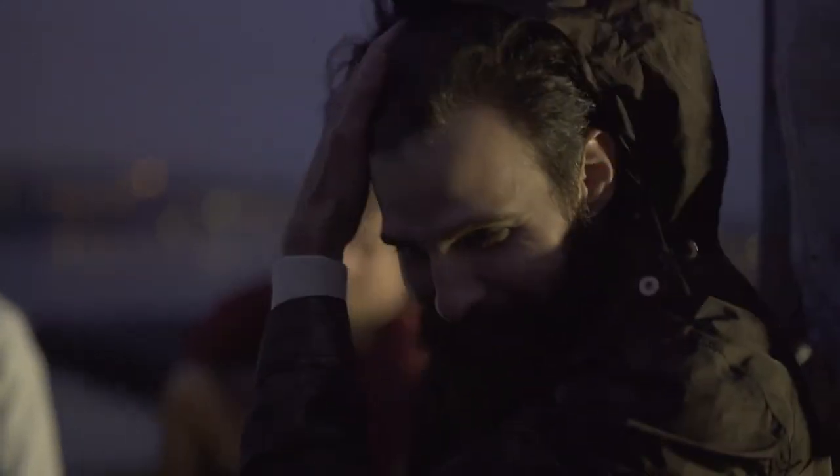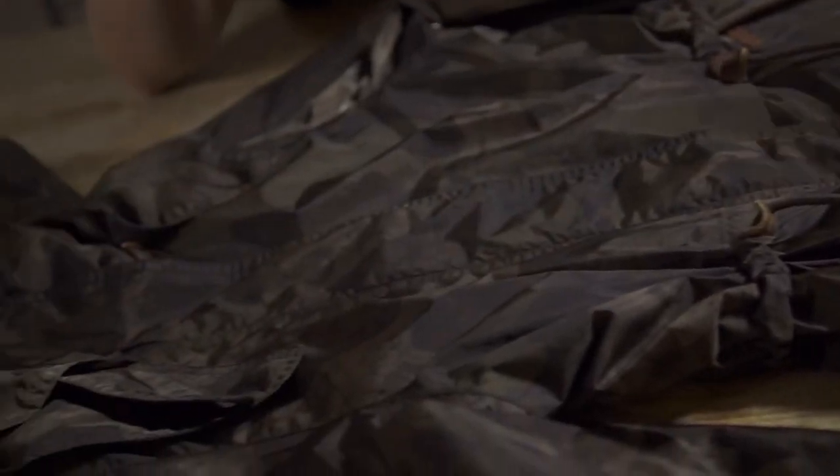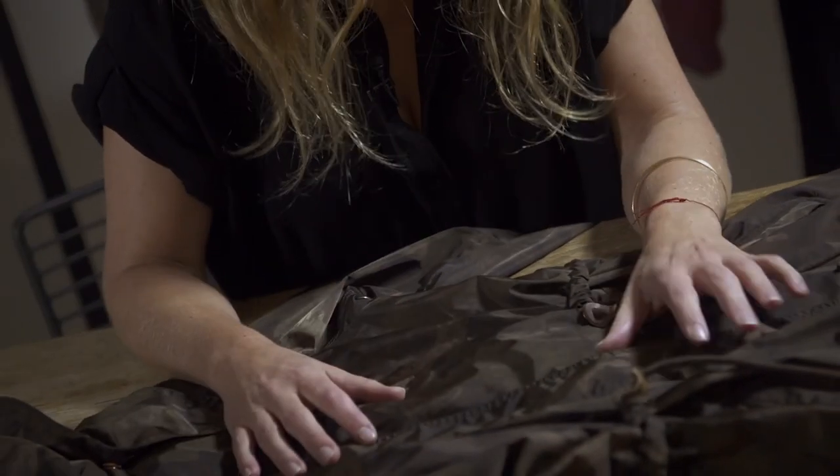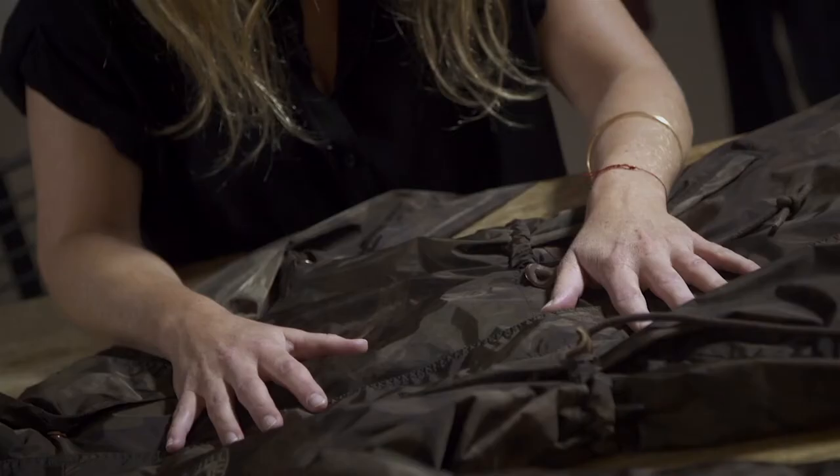The lustrous finish in the fabric — I think the Italians are experts in these things, to get it to feel more luxurious. We chose to work with Limonta, which is an Italian supplier and one of the most famous ones. There we can actually create our own fabrics together with them.